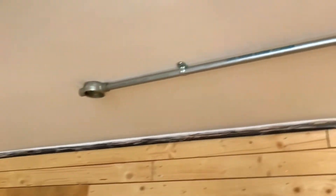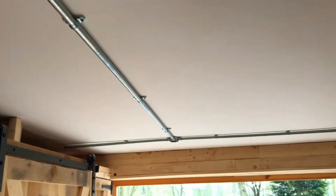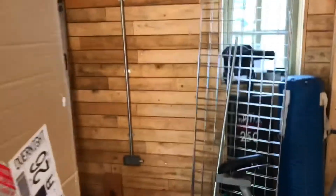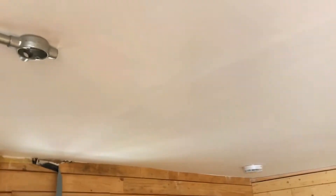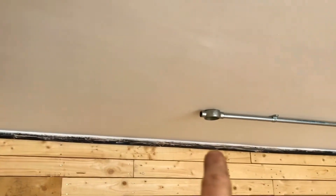Carrying on with the conduit back through to here — I'm going to have a piece coming off there and then going down to a light switch, and maybe a socket below it. This corner in here is really quite awkward; it's a bit of trial and error on this one. We've held a piece up there, we're cutting that bit now, and again we'll have a running coupler on that one there.